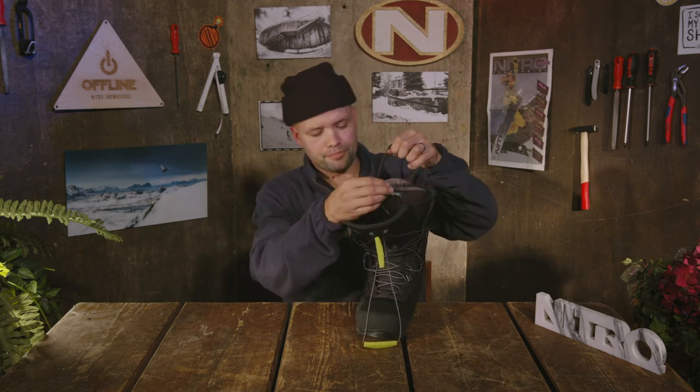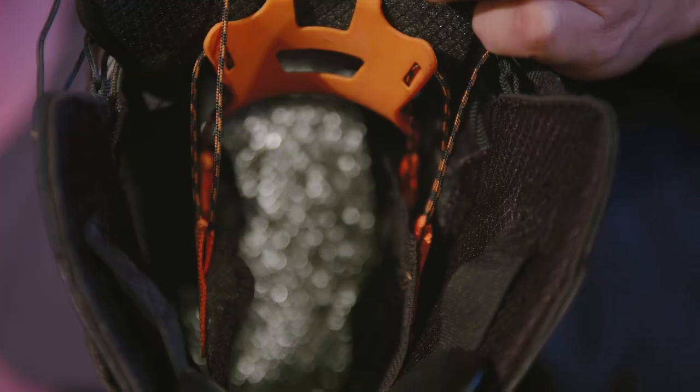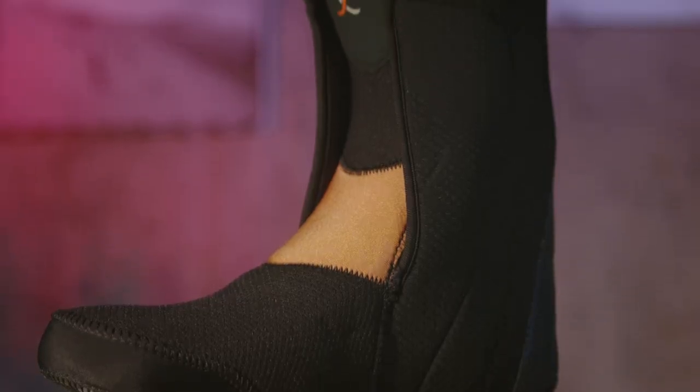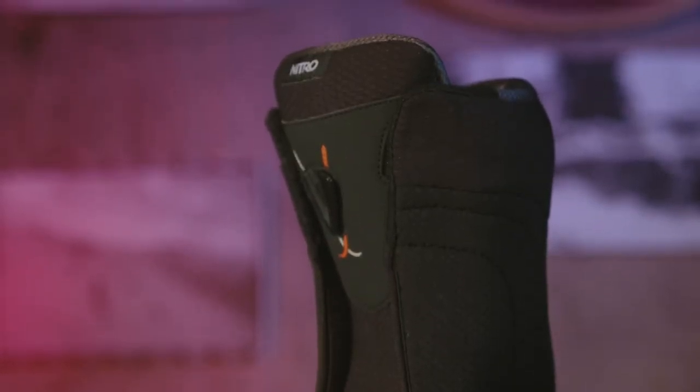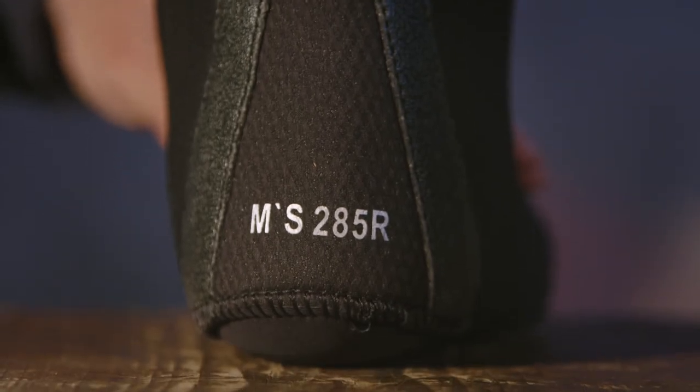Going deeper into the Incline, it comes with our Terminator Shield — reflective material at the bottom of the shell that reflects heat from your feet back up, keeping them warm all day long. The Incline also uses our Cloud Eight liner, featuring a D30 pattern over the ankle to ensure no pressure points when strapped in or in hike mode. It's heat moldable and becomes pre-molded, fitting like a dream out of the box, with an EVA molded spine to maintain liner structure year after year.